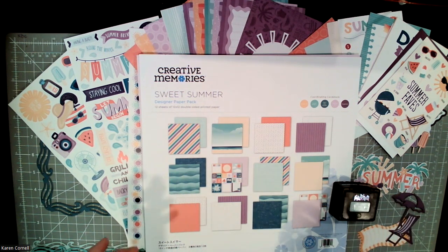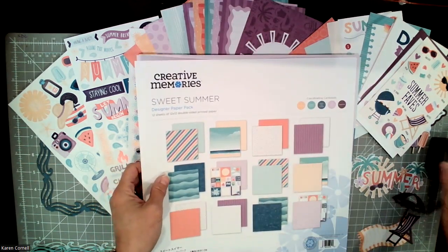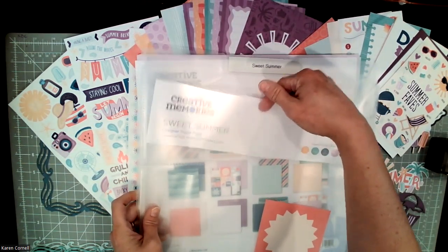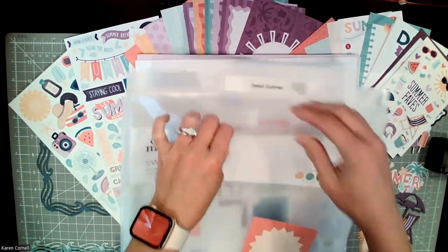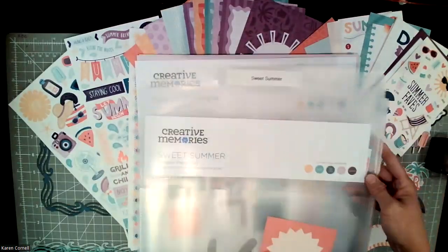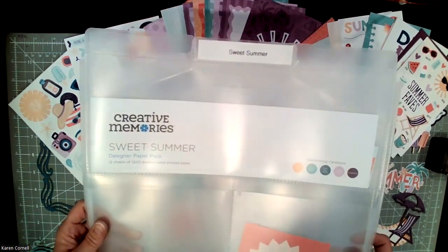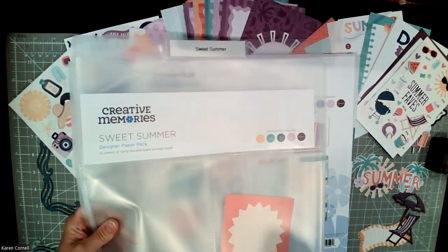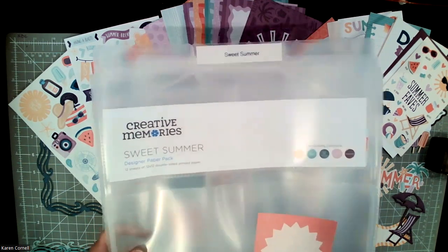There's some new things that CM added with this collection — they added the coordinating cardstock colors right at the top of the piece of paper that comes with it. I cut it off at the top and put it in my project folder. I don't use this top folder pocket for much, but now it's perfect because I can have the coordinating cardstock colors right there. So I'll know what cardstock I need for this collection. It's all together.